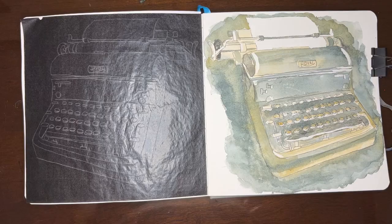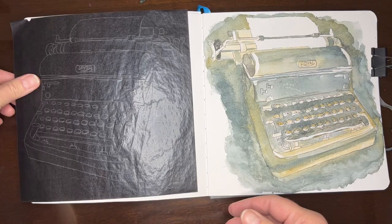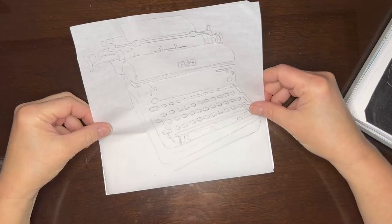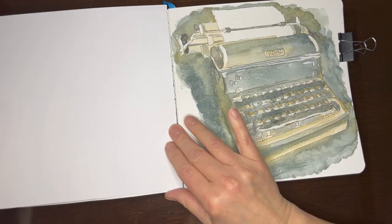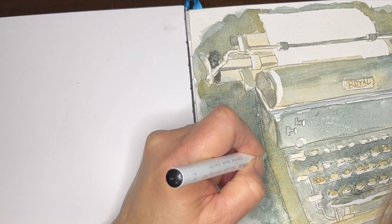I decided to preserve some of the old ribbon in my sketchbook spread, along with the sketches and some of the typed text. At this point, my illustration was just about finished. But I did go in with a little bit of fine liner to tidy up my edges and add a little bit of extra detail and shading.